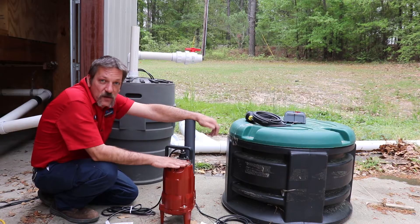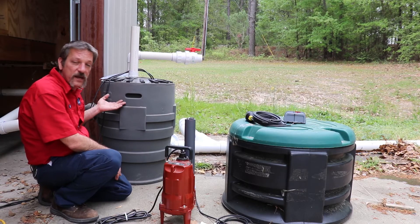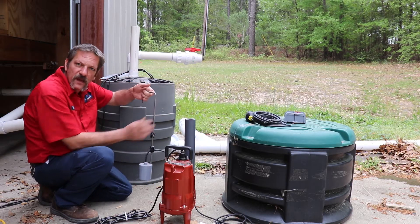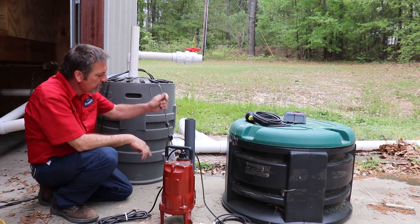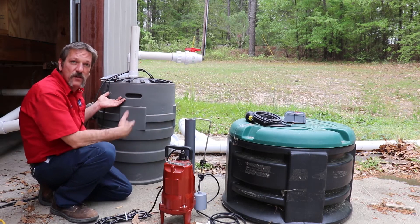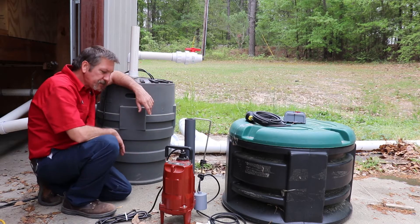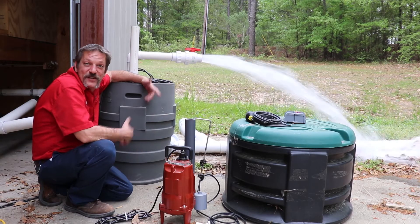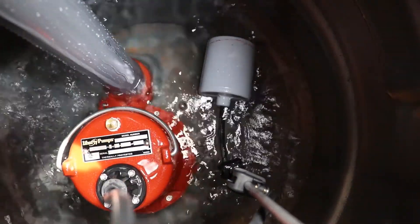You want to be real careful what you flush down your toilets when you've got a pump system. How it works is we've got the 45-gallon croc here. As the sewer water comes in, it starts filling up. It's got a float system, and when that float starts to float and flips over, it makes the connection to turn the pump on. The pump will run until the float flips all the way back over. Even though it's a 45-gallon croc, every time it discharges it's about 40 gallons of water in a matter of seconds.